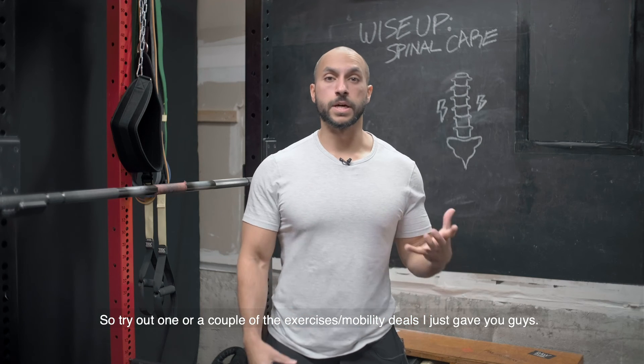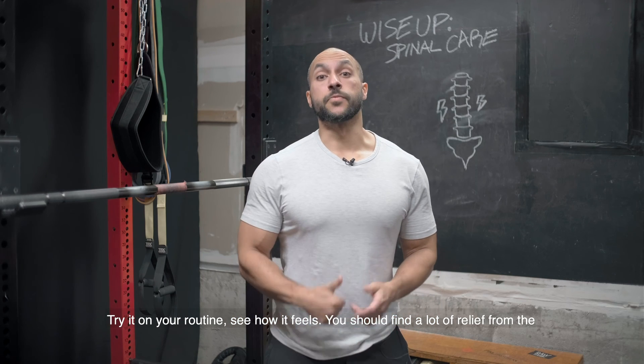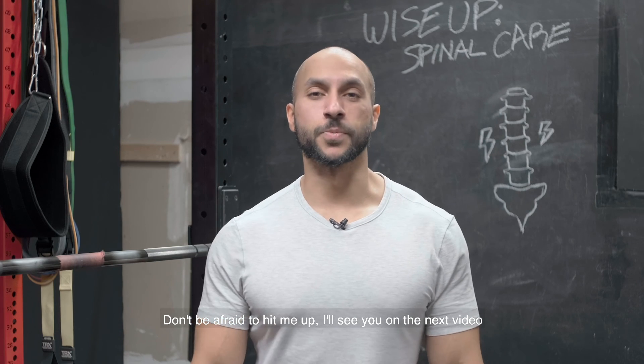Try out one or a couple of these exercises and mobility drills. Add them to your routine and see how it feels — you should find a lot of relief from the stiffness in your spine and be on your way to actually taking care of it properly. Don't be afraid to hit me up, and I'll see you in the next video.